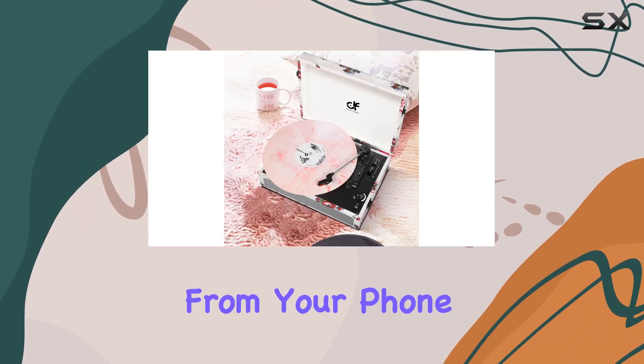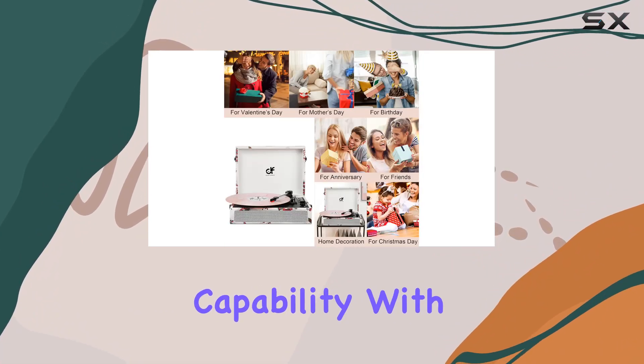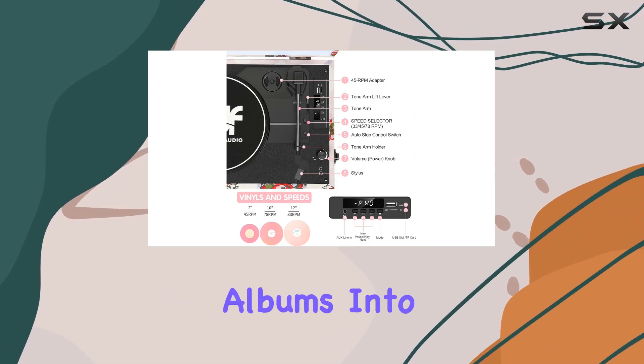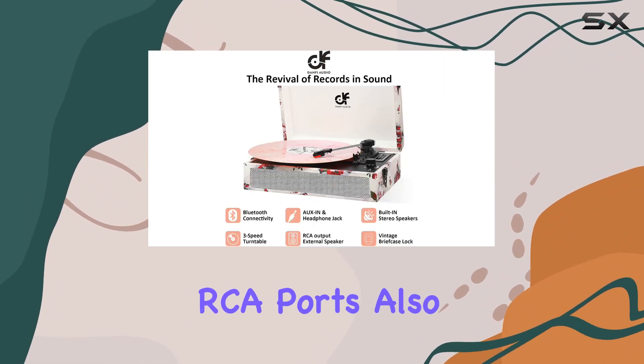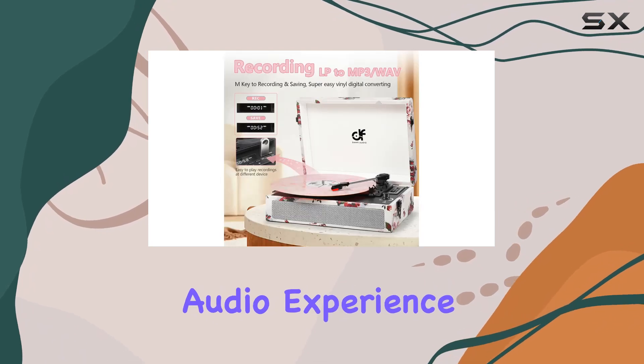One standout feature is the USB recording capability. With the USB recorder, you can effortlessly convert your cherished LP albums into digital music files, preserving those nostalgic tracks for the modern age. The RCA ports also provide the option to connect external speakers for an even more immersive audio experience.